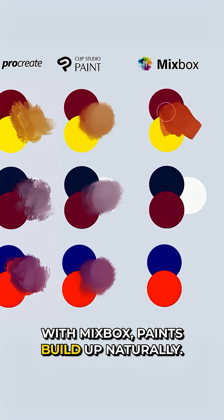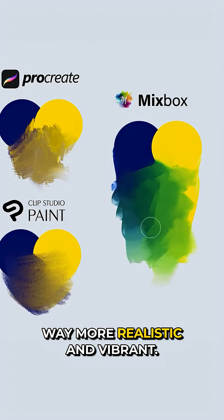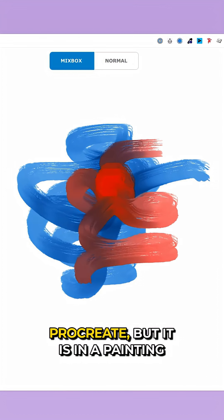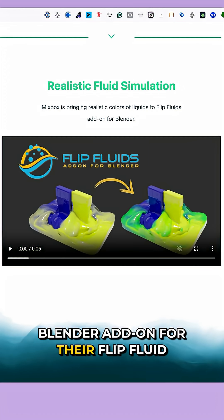But with Mixbox, paints build up naturally. Red and yellow make orange, yellow and blue turn into green, and it looks way more realistic and vibrant. There's a cool preview tool on their site where you can play around with the algorithm. Currently, this tech isn't built into Photoshop or Procreate, but it is in a painting app called Rebel, and there's a Blender add-on for their flip fluid system.